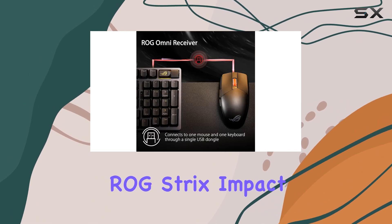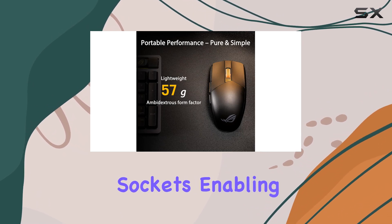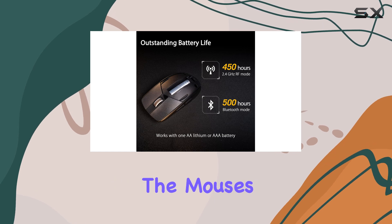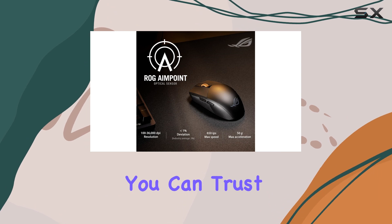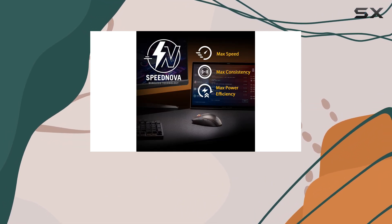For those who prefer a customized feel, the ASUS ROG Strix Impact 3 wireless mouse offers push-fit switch sockets, enabling you to swap out the mechanical switches to vary the click force and extend the mouse's lifespan. With ROG micro switches rated for 70 million clicks, you can trust that this mouse will withstand even the most intense gaming marathons.